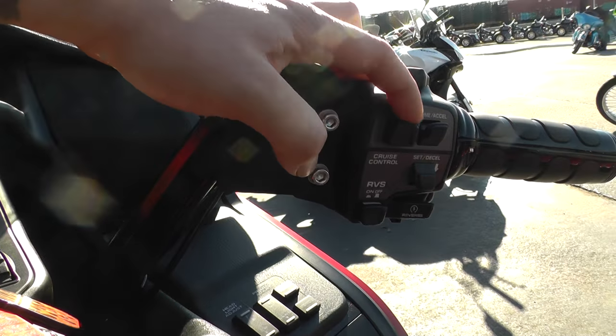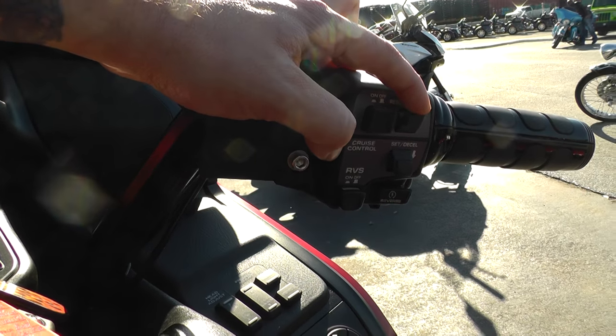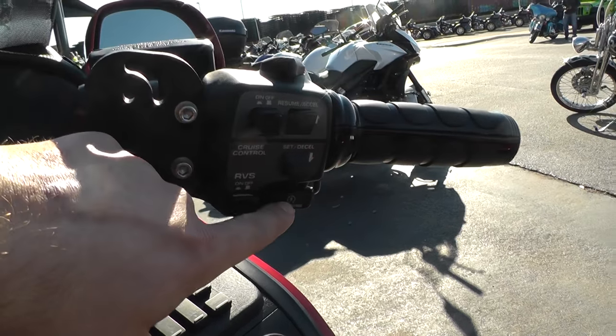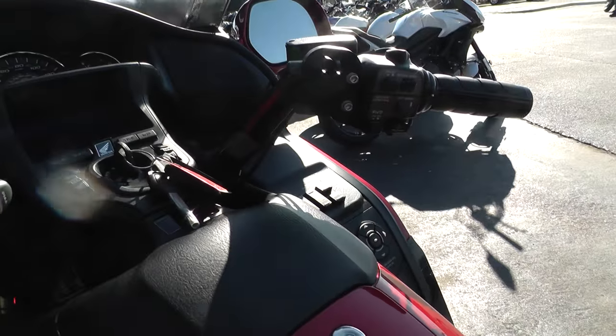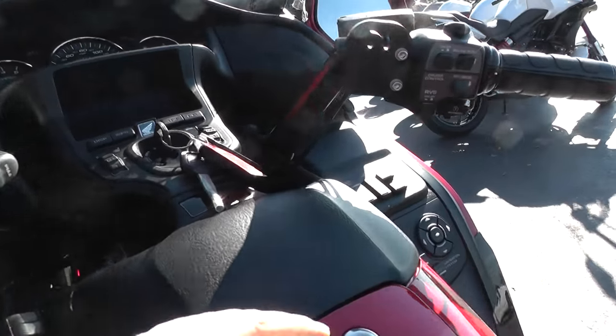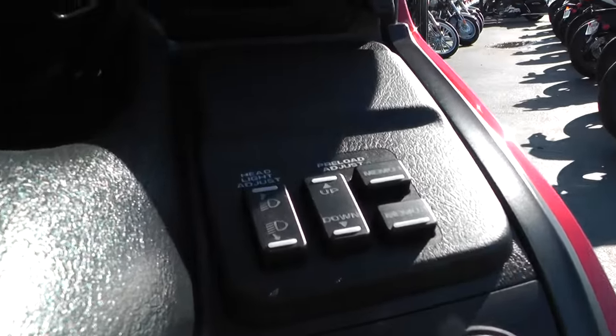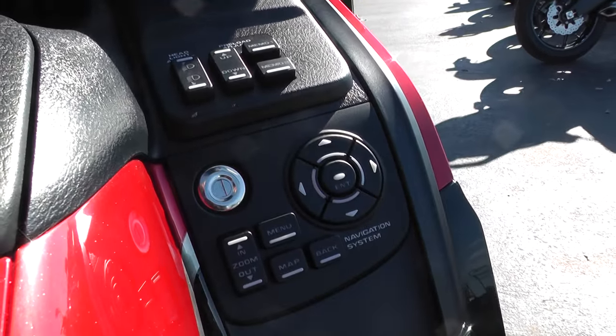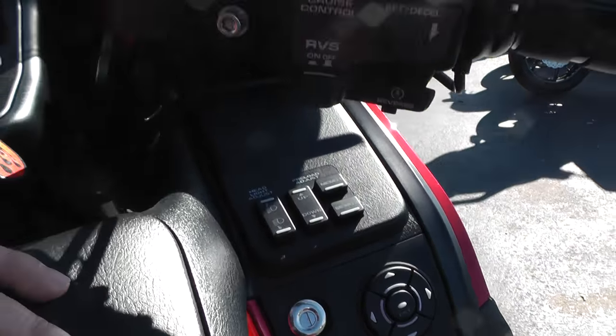Over here we've got your on/off switch, your resume for cruise control, your set for cruise control, reverse button, and your start switch and reverse switch. This thing is decked out with everything you need. On the other side we've got the headlight adjustment, the preload adjustment, your navigation system tools — menu, map, back, zoom in and out for the navigation.